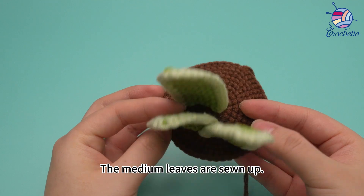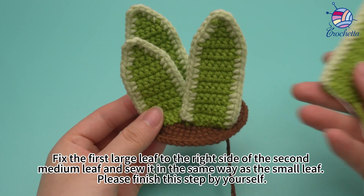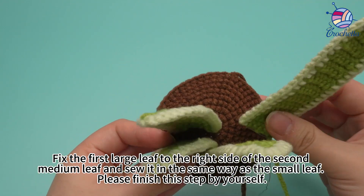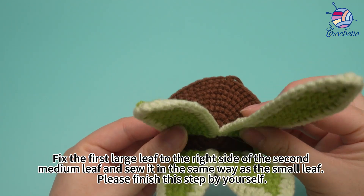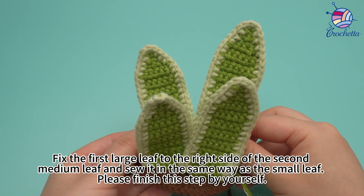The middle leaves are sewn up. Fix the first large leaf to the right side of the second middle leaf and sew it in the same way as the small leaf.